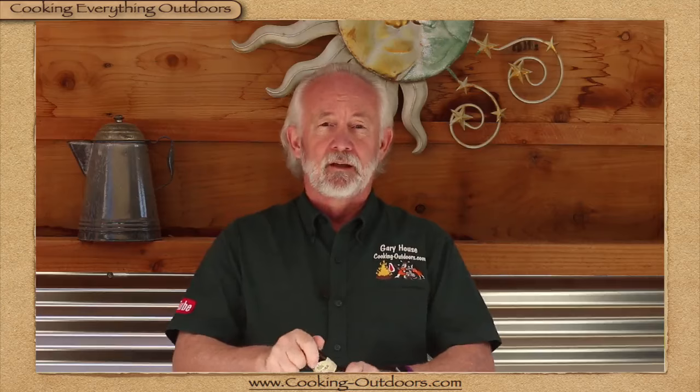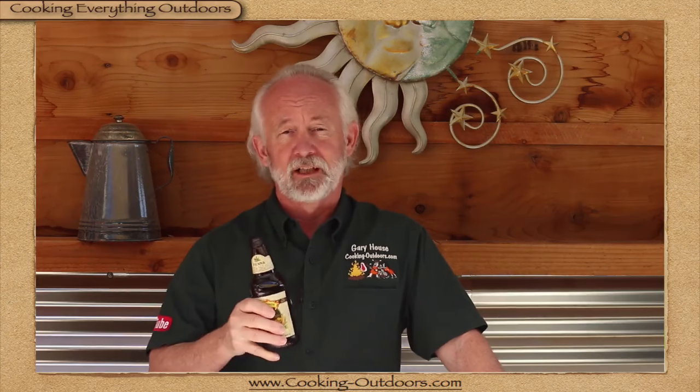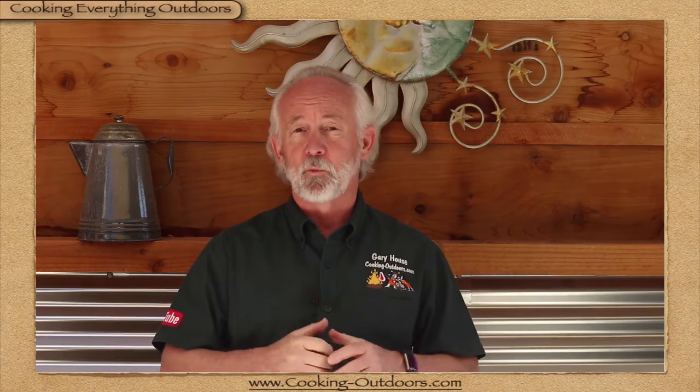Hey everyone, thanks for joining me for another weekly episode of Q&A with Gary — that's me. This is where I answer all your cooking outdoors questions, whether it's grilling, barbecue, Dutch oven cooking, or any kind of cooking. Let's just open it wide open.